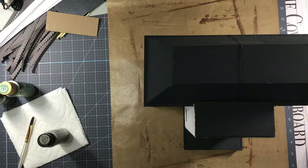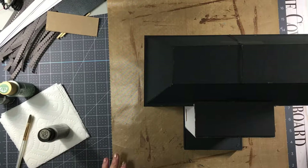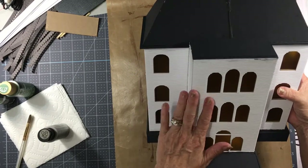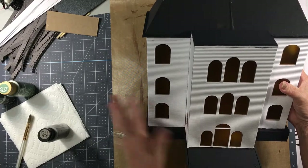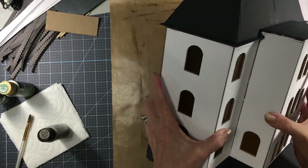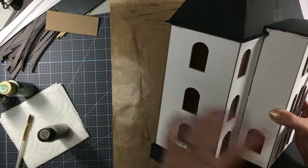Hi, it's Terri with Cover Tip Board. I'm back with the Haunted House and we're finishing the outside. When we last left off, we had added all of our siding and I chose to use the corrugated cardboard from Cricut for the siding and it turned out perfect. I love the way it looks. Don't worry if they don't meet up exactly — those are going to be covered with trim.